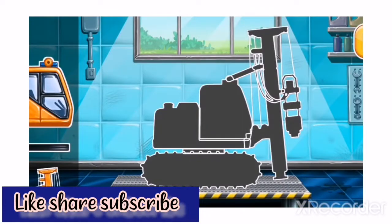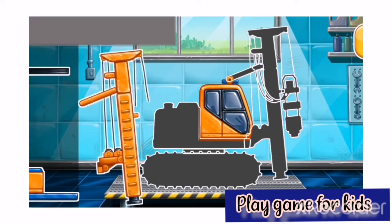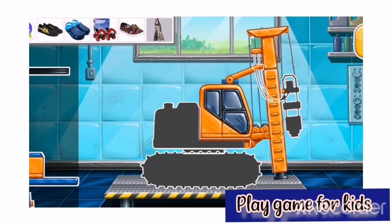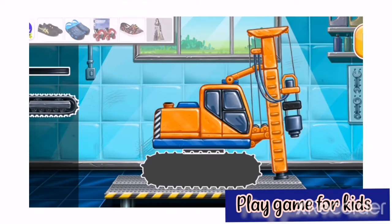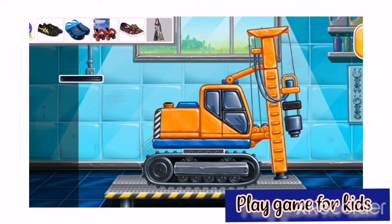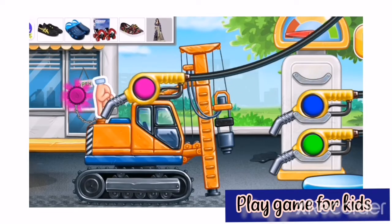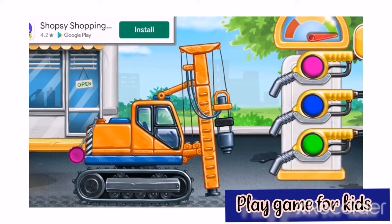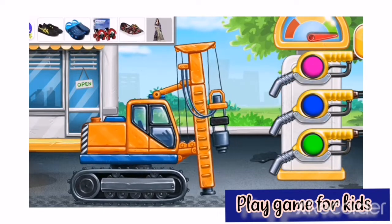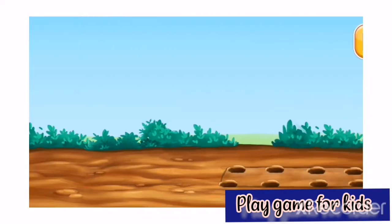Ready to assemble. Piledriver. Keep it up. Pump. Let's drive the piles for the foundation.